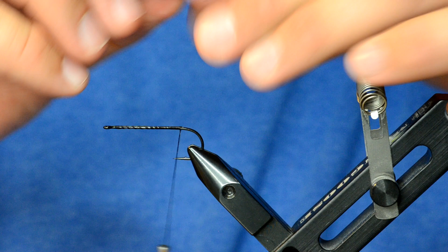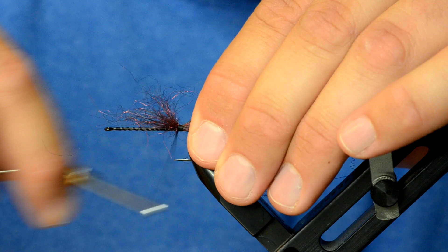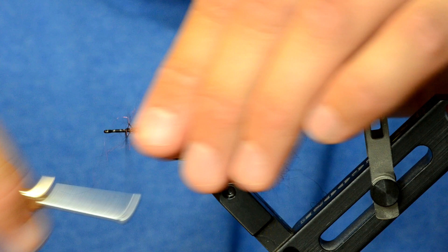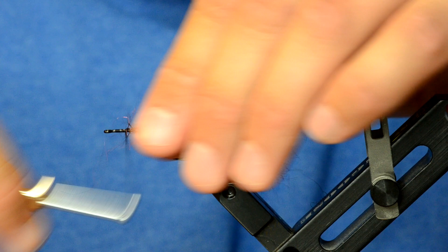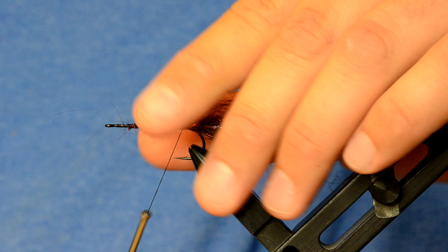For the tail, just take some semi seal, prep all the fibers so they're going the same basic direction, and tie that in. You can stroke some of the fibers out that didn't get all the way tied in, retie those in, and then tie the additional fibers up the hook shank. That's basically the tail for the back half of the Cheech Leech.